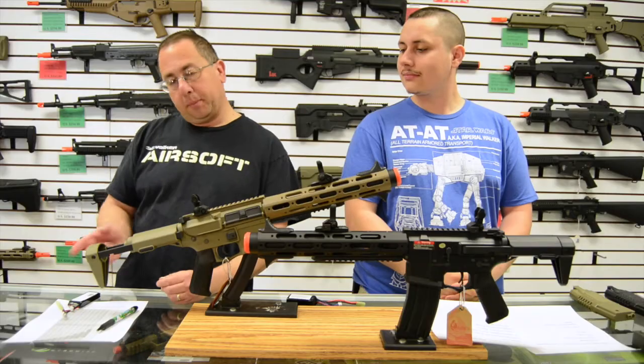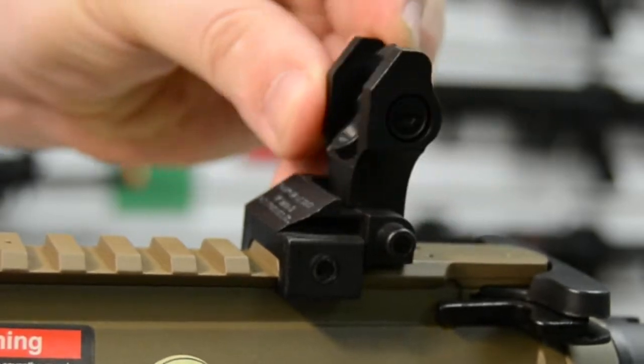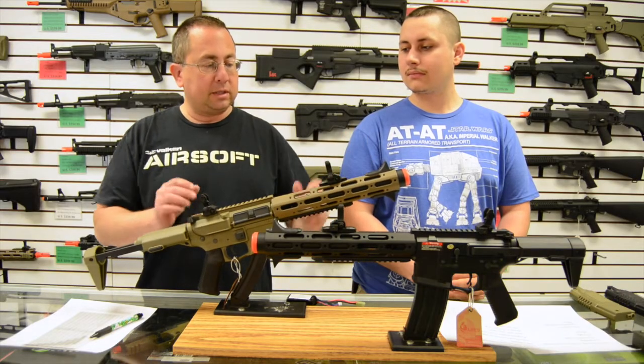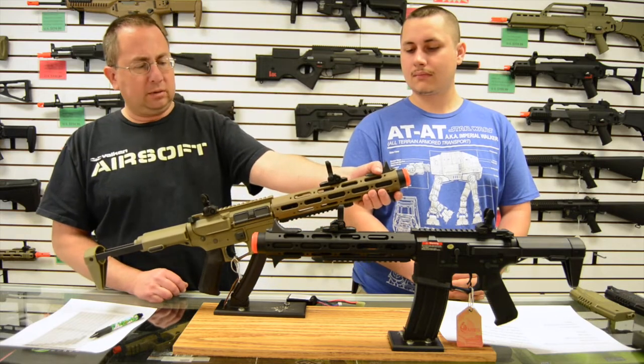You push the button and the spring kind of pops it out — nice, makes it easy. The sights are flip-up and flip-down; you don't have to push a button to move them. They do lock into place so they're going to be pretty stable. This gun also has a forward grip, which I don't think is stock on any other gun we've ever had.